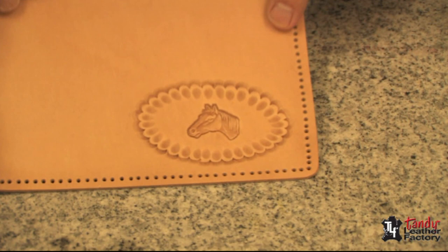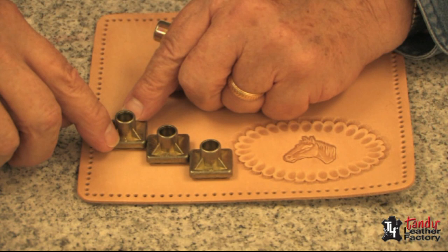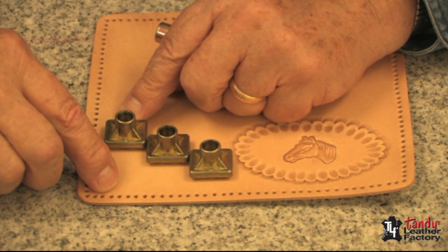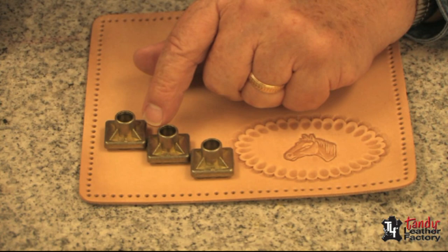I'd like to put some initials on here. One thing nice about the alphabet sets — they have a little letter on them that tells you the stamp is right side up. One of the easy mistakes to make is to get the stamps either upside down or sideways. You'll also notice that they are self-spacing. In this case they're offset a little bit, but they are spaced properly.